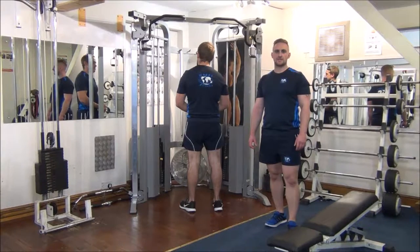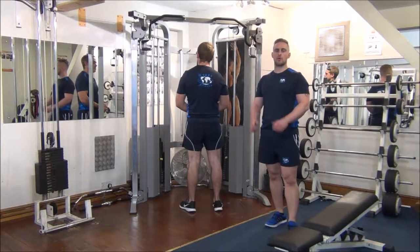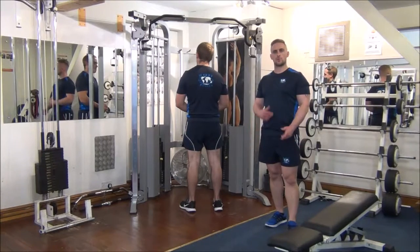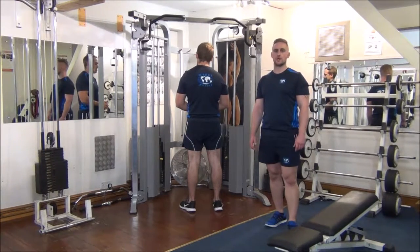Today we're going to show you how to do negatives on chins. I'm going to be helping Gareth up the top. He's going to lower himself for a count of about 3 seconds. We're going to aim to do 4 reps on this. As the weeks progress, we'll gradually increase the repetitions — more like 6 to 8 reps.